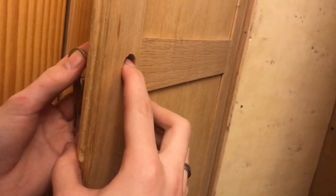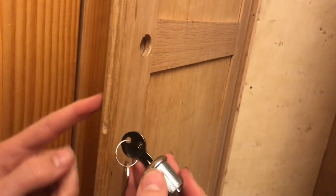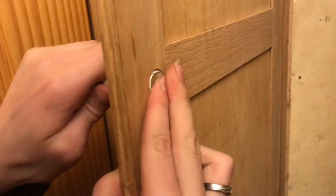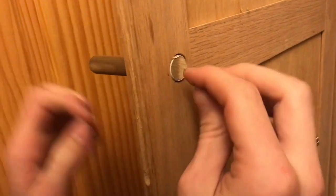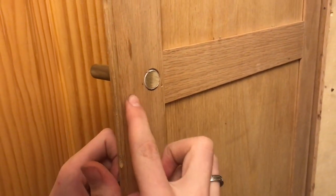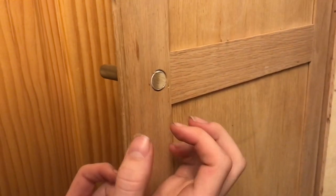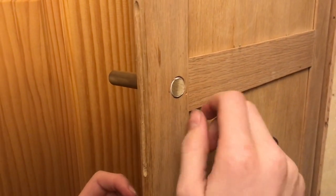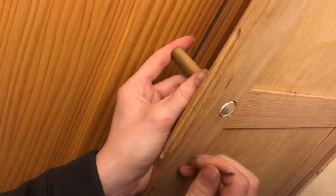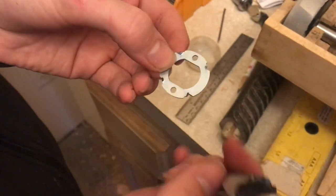There are no threads exposed that we could thread onto. So we have an idea on how to fix this — if you're going to get one of these, make sure it's the right size for you. We're going to take a rod and put it back into the hole to give us a center point that we can use a Forstner bit to drill a bigger hole. That'll reduce the thickness of the door right there and give us exposed threads to thread onto.